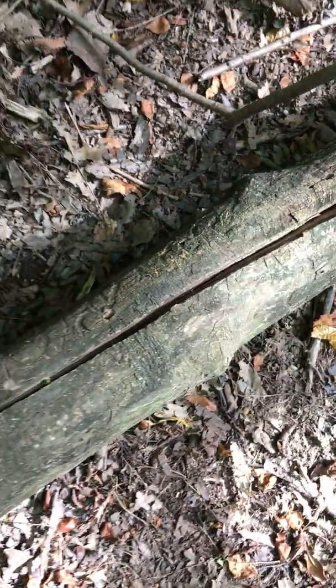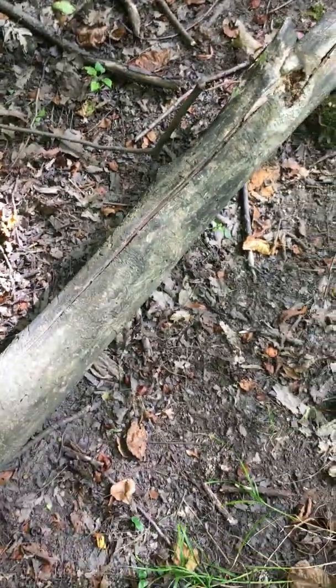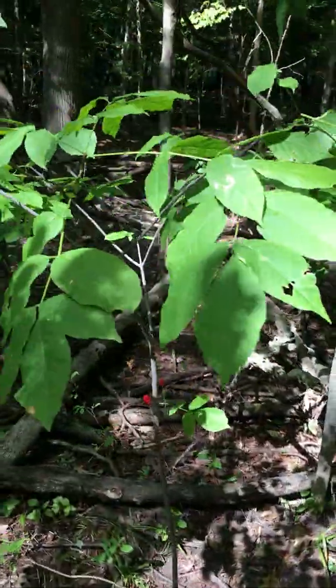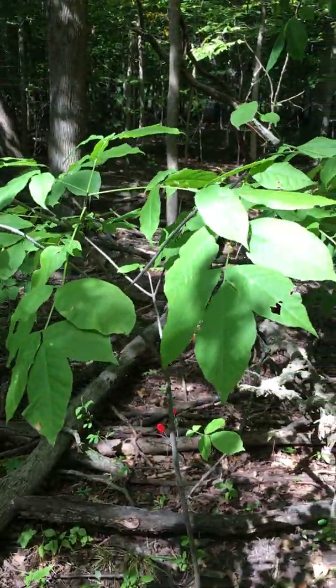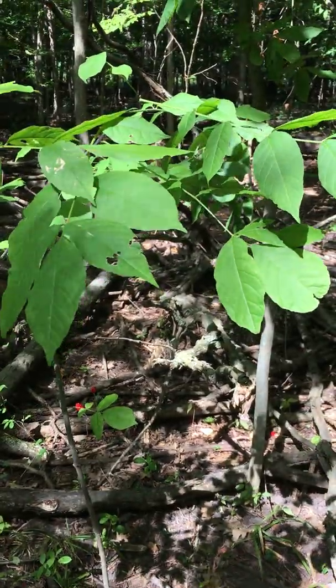This is a moderately shade intolerant tree, so it depends on trees falling and producing light gaps to establish. It's found in rich soils, and this tree, along with American basswood, is an indicator of good soils, and farmers use it to decide where they want to place their fields.